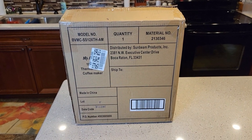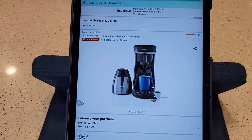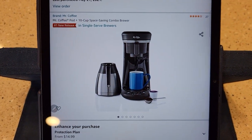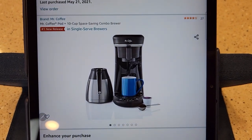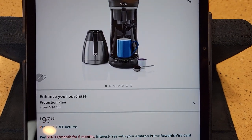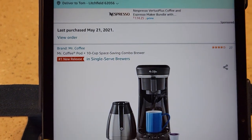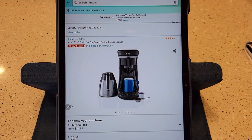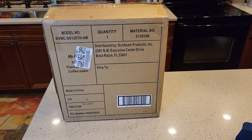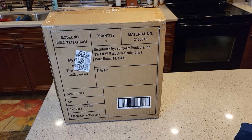Hello everyone, this is Just a Dad. Today I'm going to do an unboxing of Mr. Coffee's brand new coffee maker. They just came out with this in May of 2021. It's called their Mr. Coffee Pod Plus 10 Cup Space Saving Combo Brewer. It's $97 off of Amazon and their number one new release in single serve brewers. I'll be doing several videos — this one is just the unboxing and setup, and then I'll do a review on brewing with K-Cups and with the coffee maker.